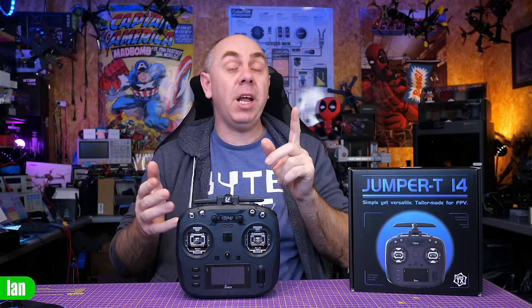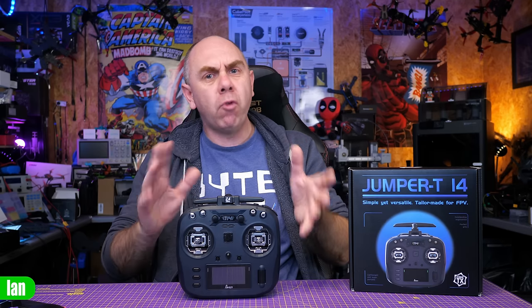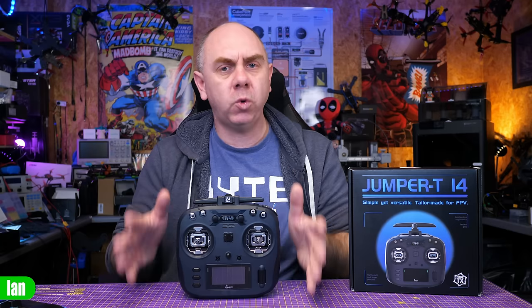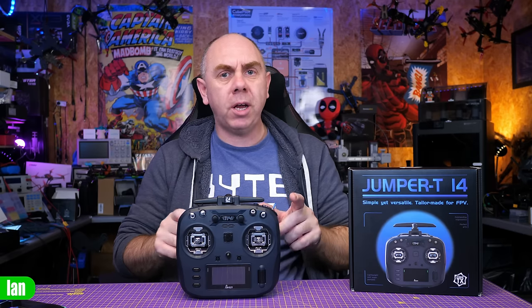Now for my thoughts on the T14 from Jumper. Just to be clear: they did send me this radio for free, but they haven't paid me and haven't seen this video before publication. Before talking about my thoughts, we should talk about price. Whilst this radio is very similar to the Boxer, it is actually cheaper. In the UK you can get this with the Hall gimbals for around £75, and around £85.90 for the CNC Hall edition. On AliExpress it seems to be around $100 for the basic version, or $110–$120 for the CNC Hall edition — cheaper than the Radiomaster Boxer.